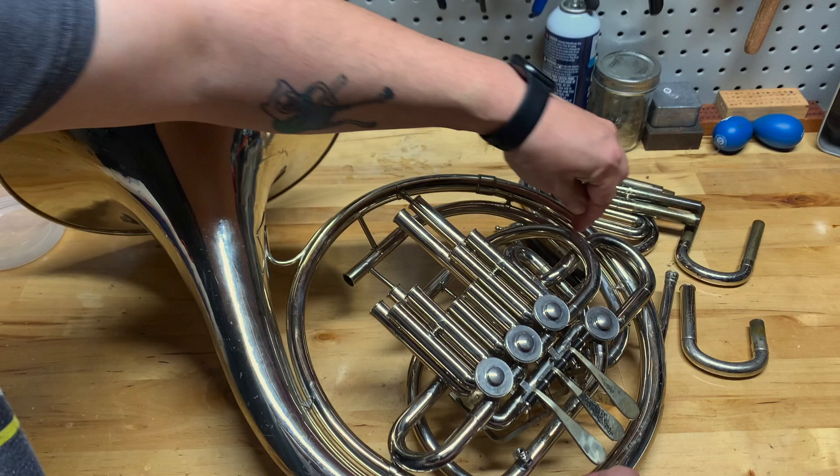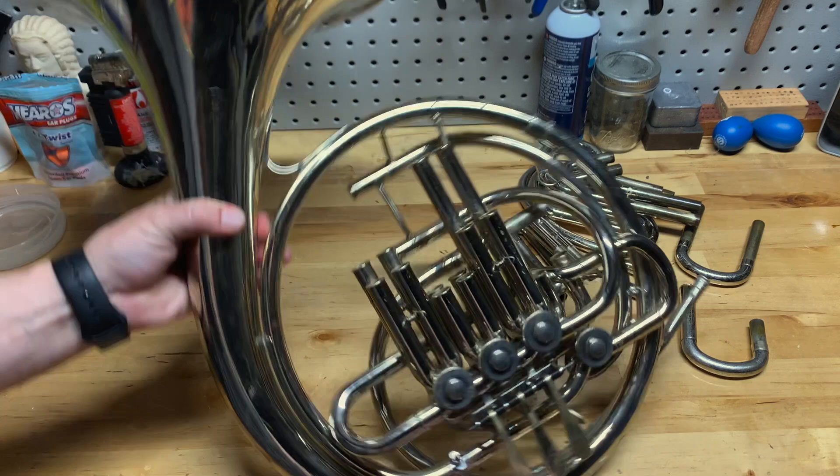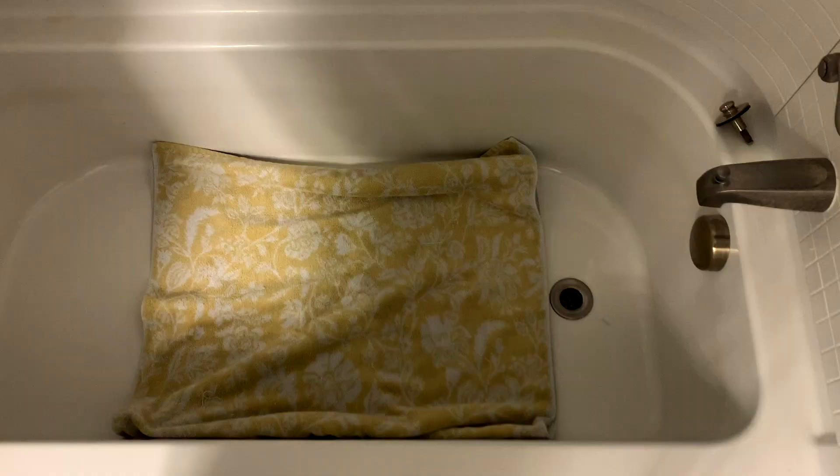Make sure you check around the instrument — sometimes there's a slide here, sometimes a little slide here — and make sure you get all of those tuning slides out. If the bell is a removable bell, just unscrew that. Otherwise, this is as far as you want to take a French horn apart in order to give it a bath.